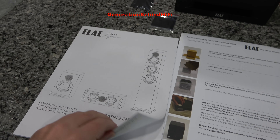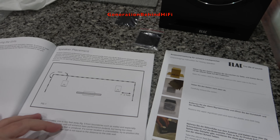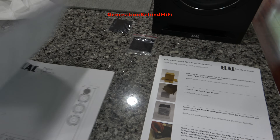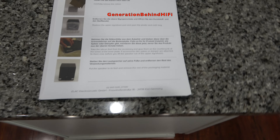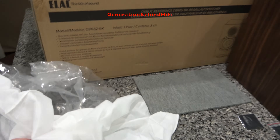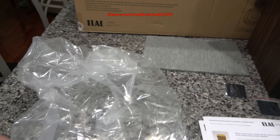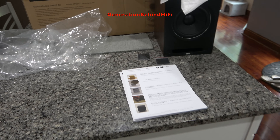You get a pretty decent, well-written instruction manual with tips on how to connect and position the speakers, available in a variety of languages. They also include a sheet on how to unpack your speakers and apply the felt feet for the bottom. Each speaker came wrapped in a cloth sock and then in a plastic bag — so good job on the packaging. Let's get into the review.